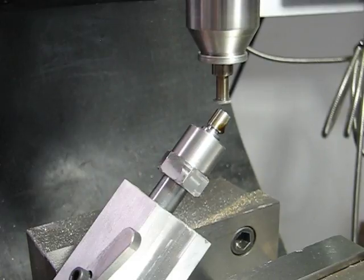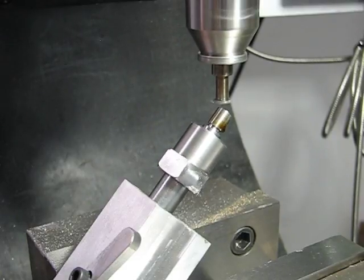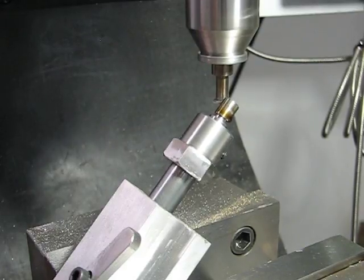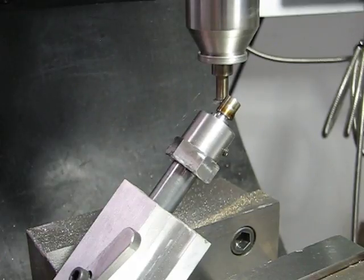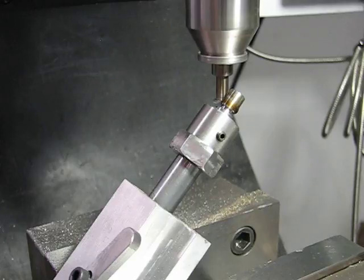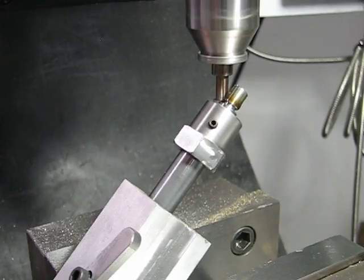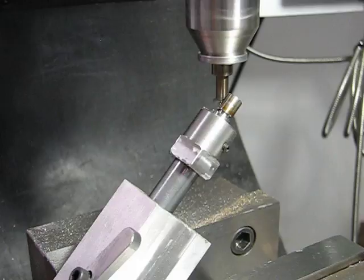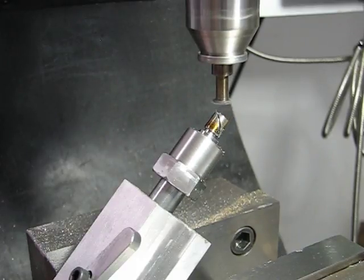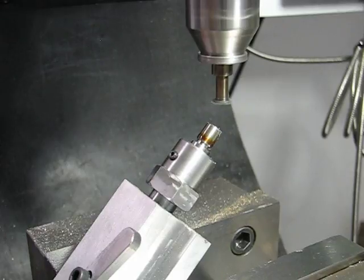Starting to cut the first two. The depth and everything is set properly. The index pin is moved to the next hole.